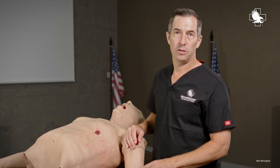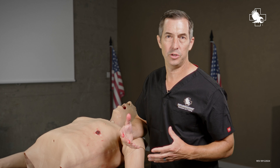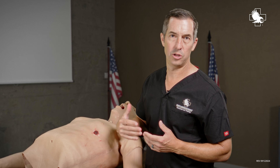Hey guys, Doc Miles at North American Rescue. I'm going to go over today the anatomy of the chest wall. When you do a needle decompression, it's important that you understand what the layers are that you're going through so you know how far to go and when to stop.